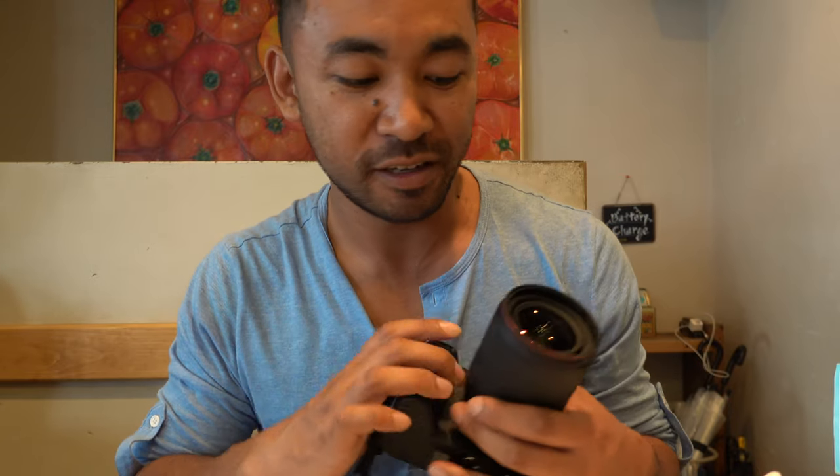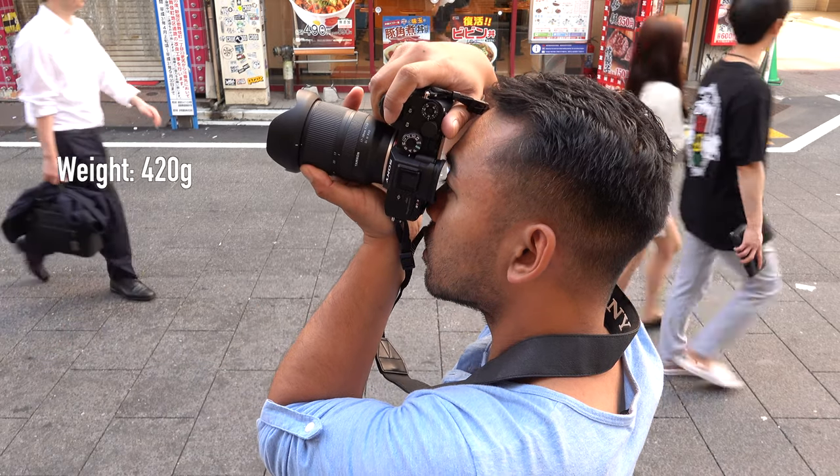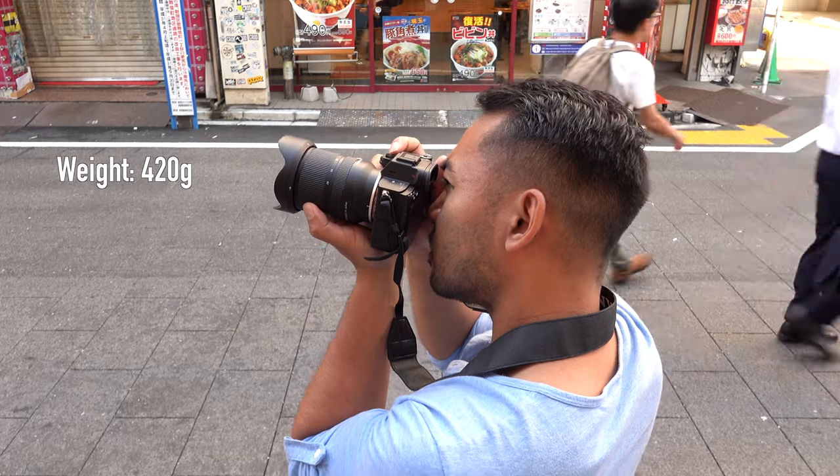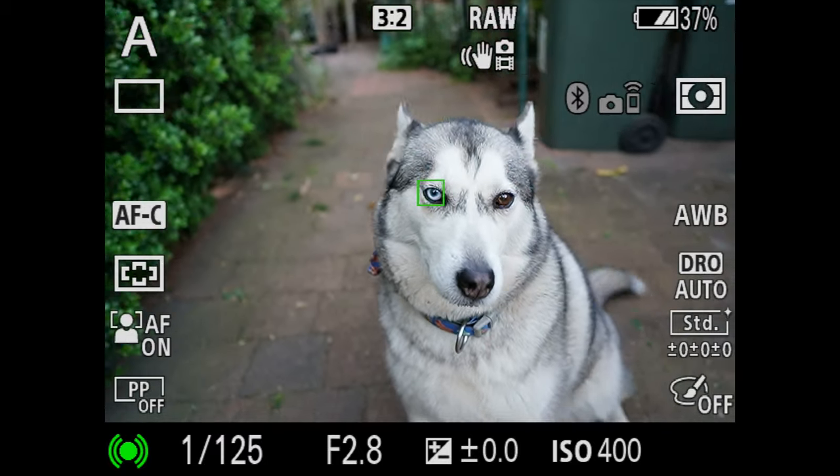In terms of its design, it's very simple. There aren't any focus switches or focus hold buttons — very simple, not much to see with the lens itself. You do get a supplied petal-type lens hood that simply clicks onto the front of the lens without any issues. Since I'm using it with the Sony A7R4, it feels very well balanced. It's very light, quick, and doesn't hunt, and when I was shooting with it in continuous autofocus, it was able to keep up.